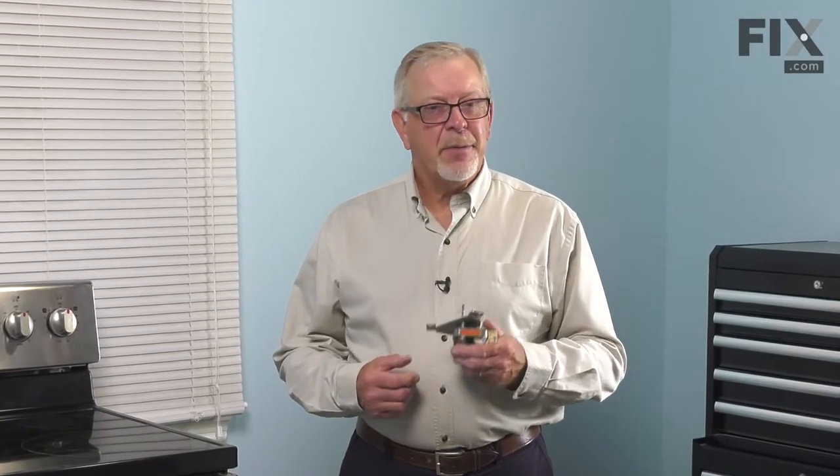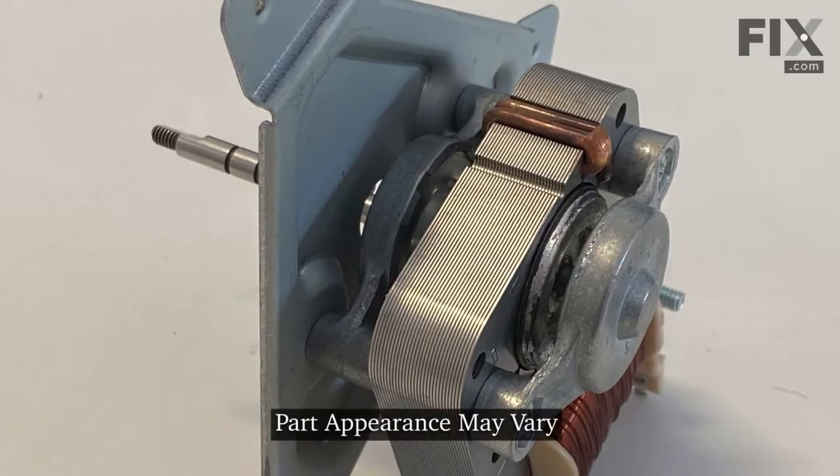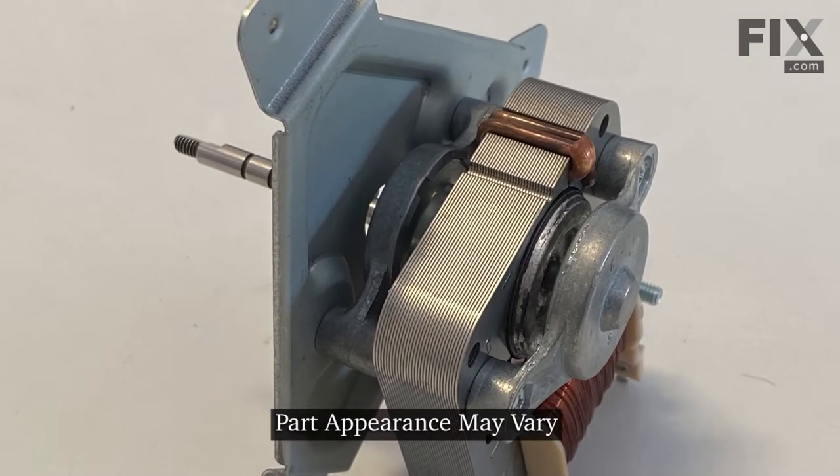Hi, it's Steve. Today we'd like to show you how to change the convection fan motor on your range. It's a really easy repair, let me show you how we do it.